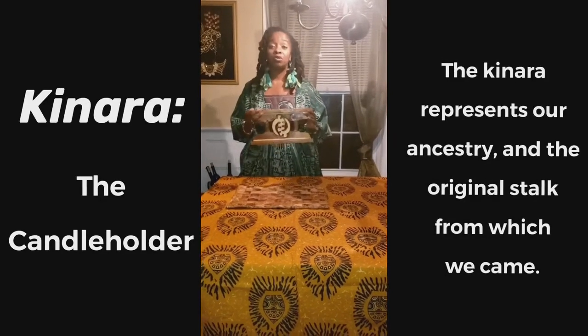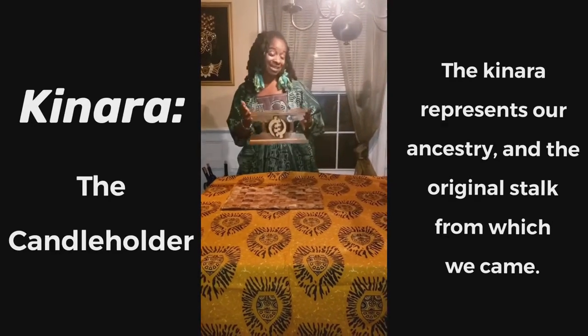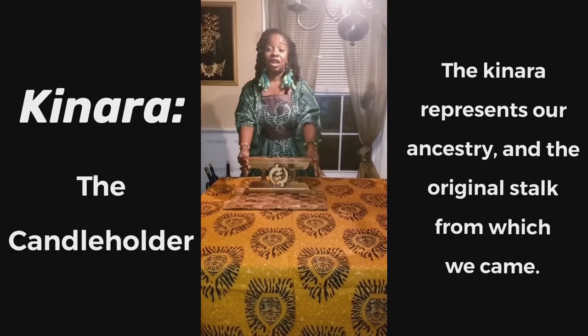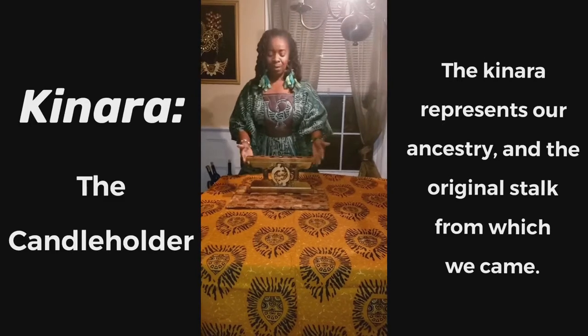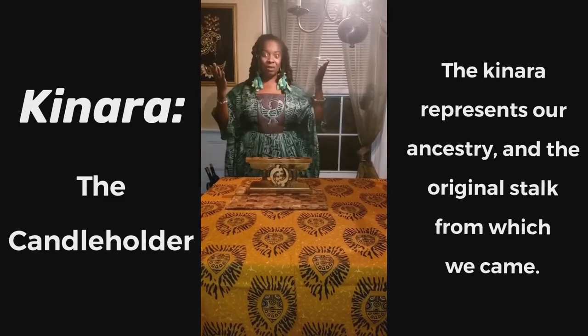Then on top of the Mkeka we place the Kinara. The Kinara is a candle holder. It has seven holes, not like the Jewish menorah which has nine. We place the Kinara on top of the foundation which is our Mkeka. The Kinara represents the parents, because the parents stand on the strong foundation and they hold up the light.